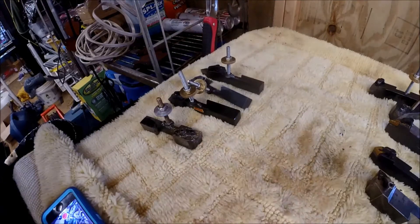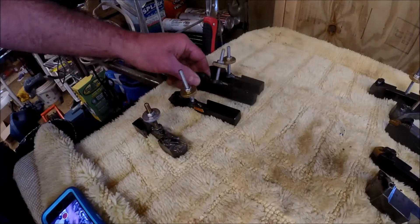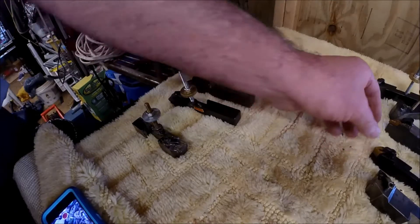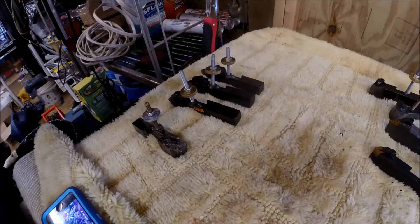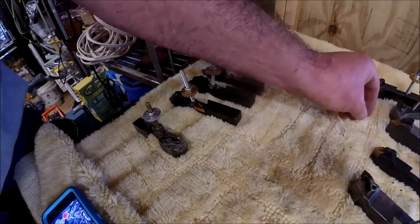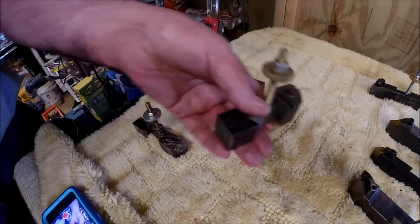Basically what these holders were modified for is — you know, sometimes on eBay, or like John Mills who posted a picture of this — John had found a holder at what they call a car boot sale in England, or what we call a flea market here in America. He found a holder that looked like something similar to this, used a 432, and he basically milled it down.